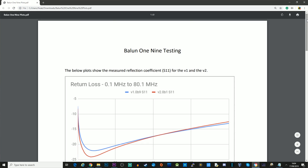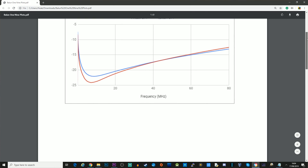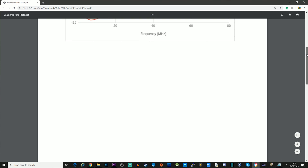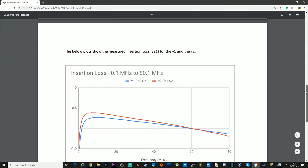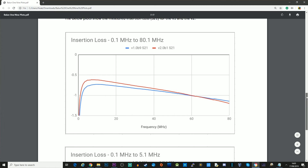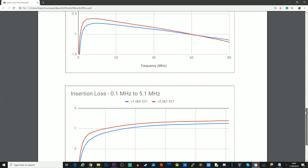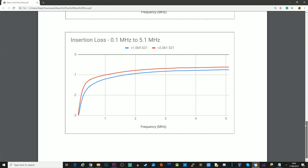Now I mentioned earlier about insertion loss with this particular product. I've got some information here which you might find useful — you can see some comparisons between version 1 and version 2 for insertion loss between 0.1MHz up to 80MHz and also 0.1MHz up to 5.1MHz. You can see here that the insertion loss values for version 2 is the clear winner.